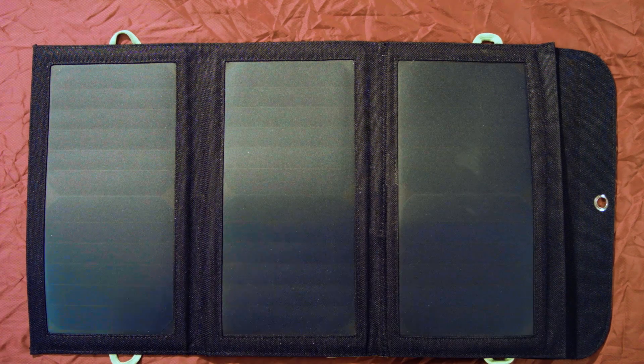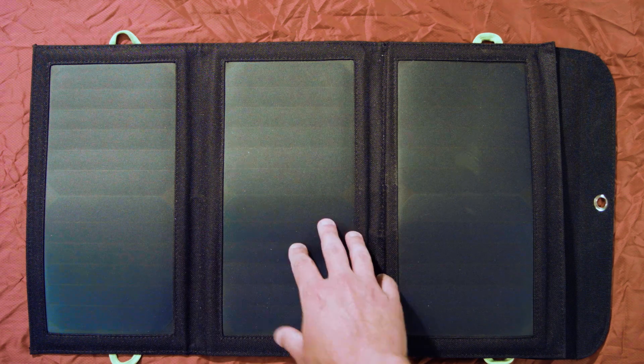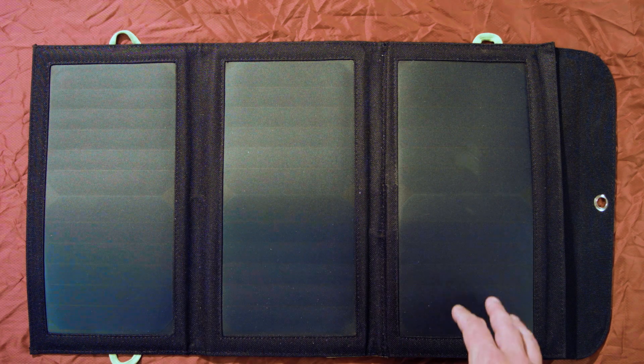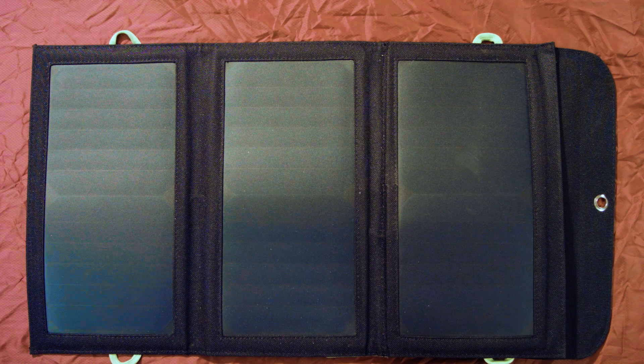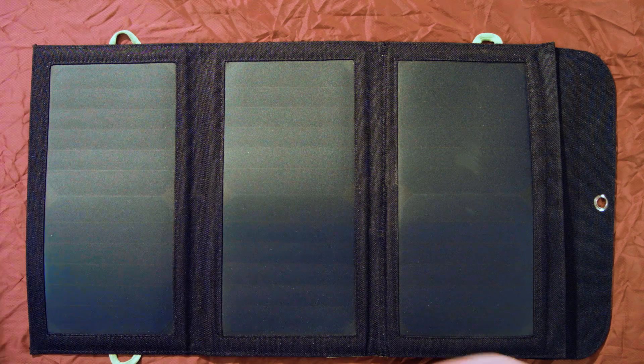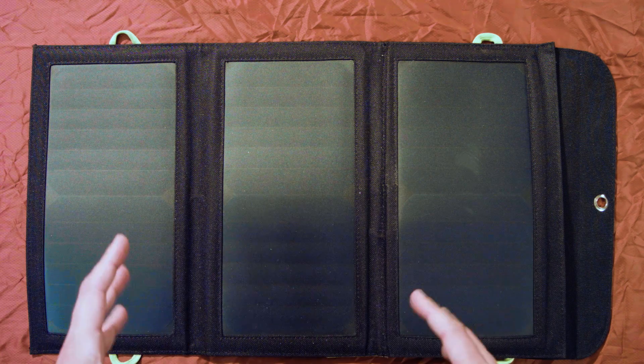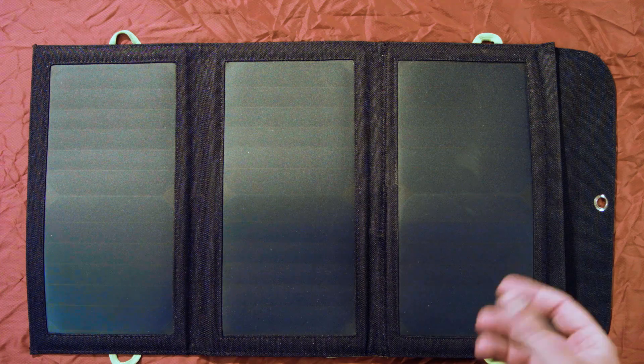Here are the three solar panels. For those familiar with solar charging technology, the panels are actually SunPower brand panels. They have a conversion rate of 22 to 25%. It also has something called iSolar technology, which apparently allows the device to determine the suitable current to use based on conditions — whether you're in brighter sun or less sun.